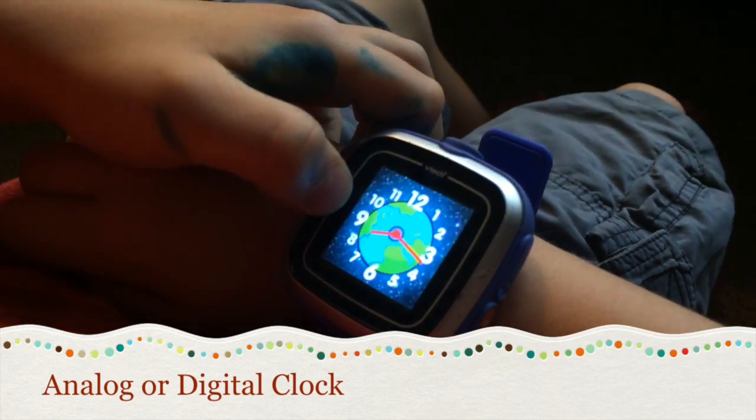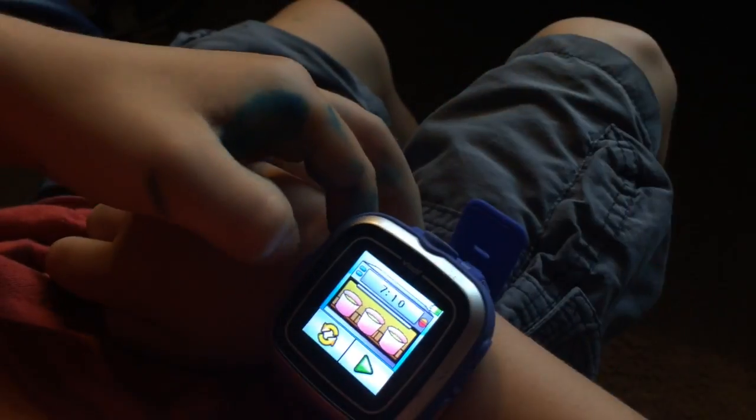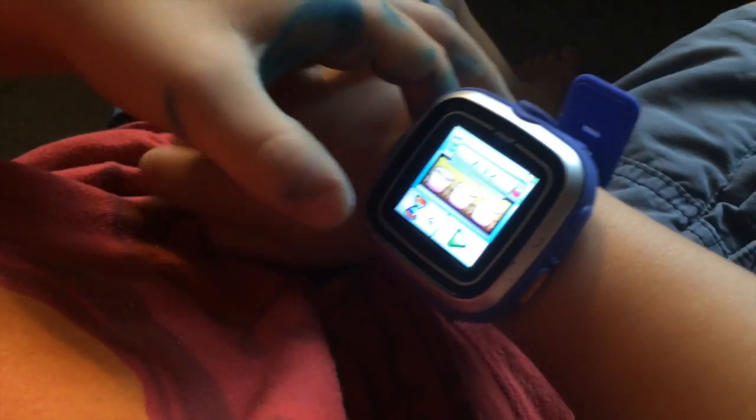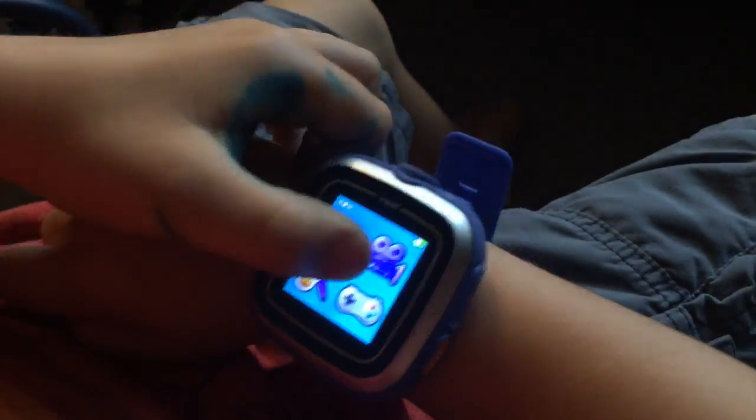You can have analog or digital. And then you can have different backgrounds — you just swipe it like that, so you can have an alien. Oh, there's your timer. That's a timer. So you can work with a timer? That's to set up and open a thing.